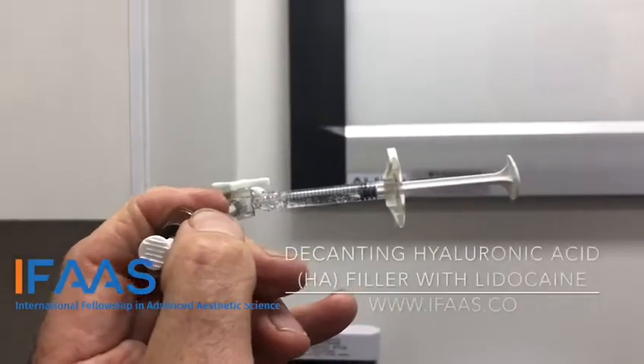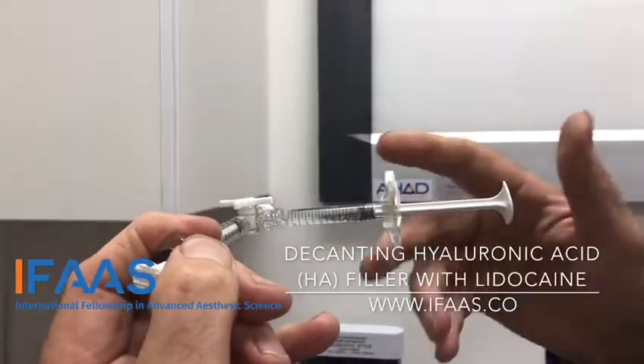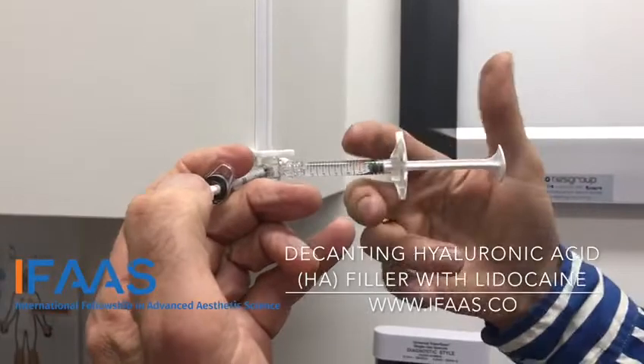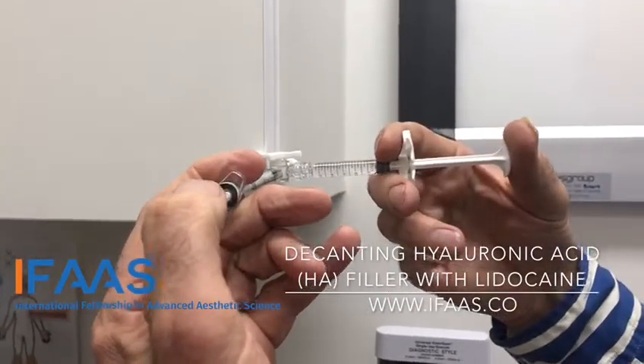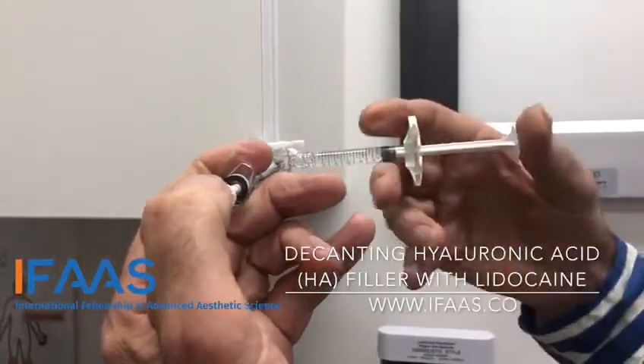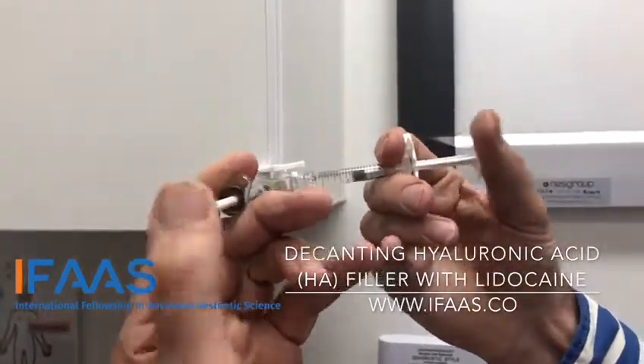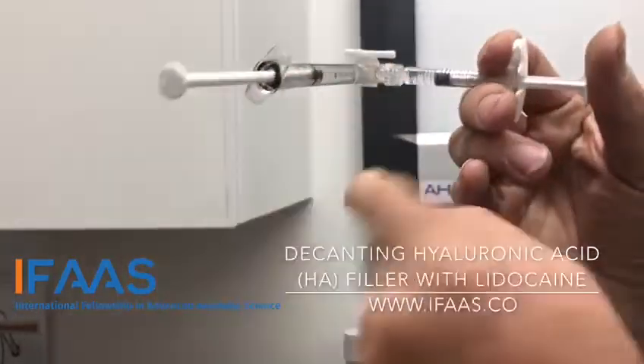We fill it with local anesthetic — there's 0.3ml of 2% lidocaine in this syringe, a 1ml syringe. We've attached our filler syringe; this is Bilatera Volume in this case. We stabilize it against the wall and move it backwards and forwards five or six times to mix the anesthetic into it, then we leave the product in this needle.